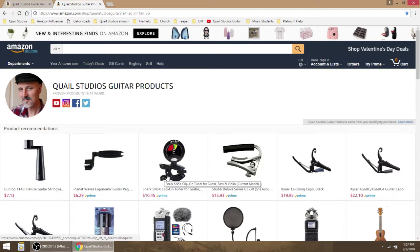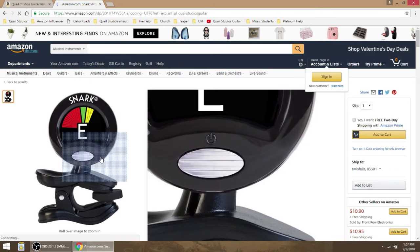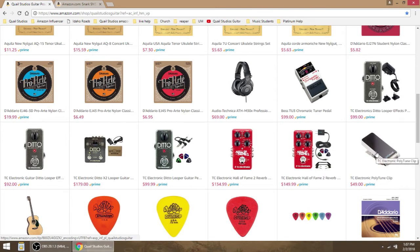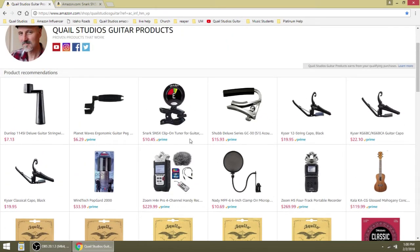Here's a Snark clip-on tuner for guitar — it says guitar, bass, violin. You can use it for ukulele and stuff like that too. Snarks are pretty good, but they wear out a little faster. That's one reason why I have this tuner right here, the TC Electronic Polytune Clip. This is a great tuner — I really love it. It's metal, it doesn't break, I've had it for a few years now. It's more expensive than the Snark — this one is $49 and the Snark is $10.45. The Snark basically does the same thing but it's cheaper and it won't last as long.